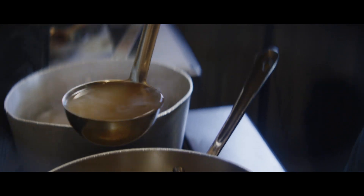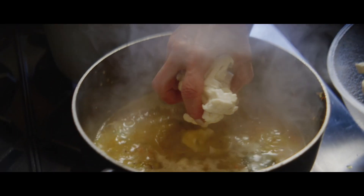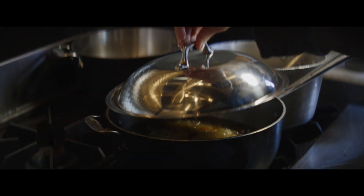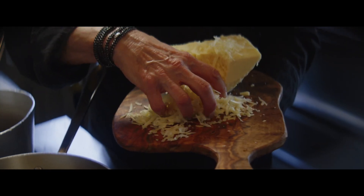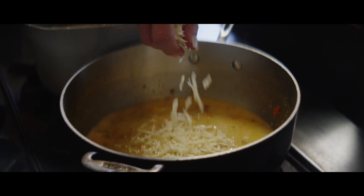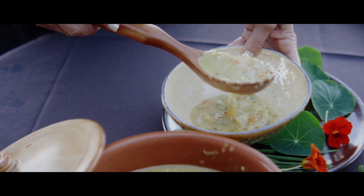I add my chicken or vegetable stock, add my cauliflower to that mixture, and I just let it cook. As a finishing touch, I take sharp white cheddar cheese — it creates a velvety texture that is so decadent.